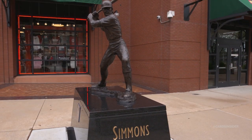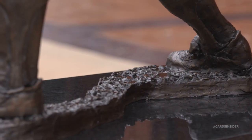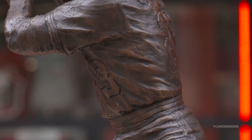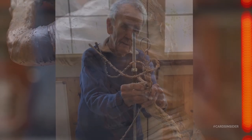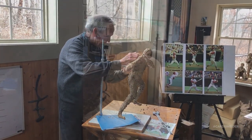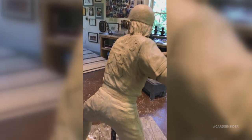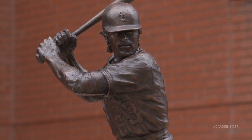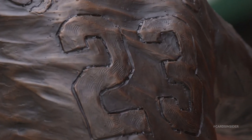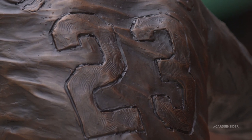Making a bronze statue has not changed very much in 2,000 years — we make them the same way they used to. About a third of the time in making a statue, which takes anywhere from six to nine months, is me doing the original sculpting. The rest of it is mold making, casting, welding, and finishing. So there's an awful lot of skilled labor involved that's not just me. I've got a team I've worked with for 25 years. The last thing we do is put a patina on it, which gives the color of the bronze.